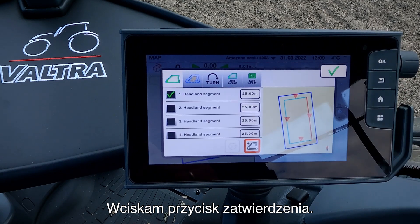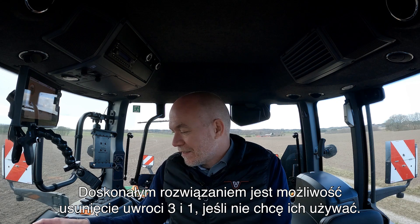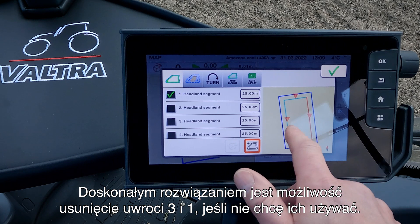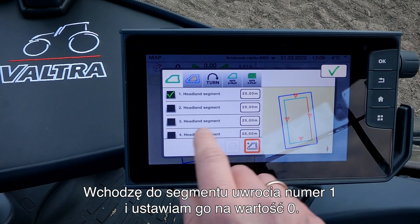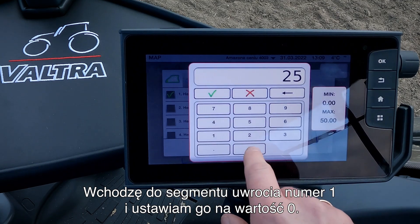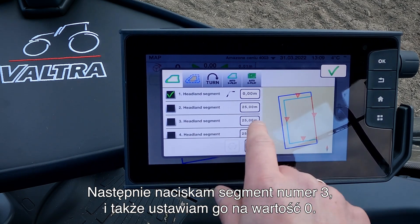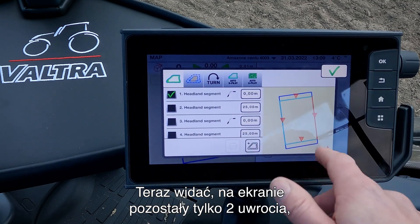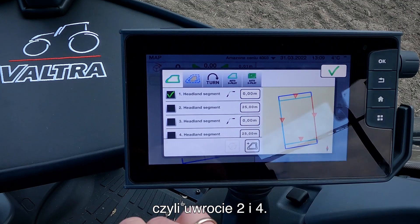I press OK on this one. The great thing about this is that I can now choose to erase headland three and headland one if I don't want to use these. I go into headland segment number one and set this up to zero, and I go into number three and set this up to zero also. Now you can see that I only have two headlands left — number two and number four.